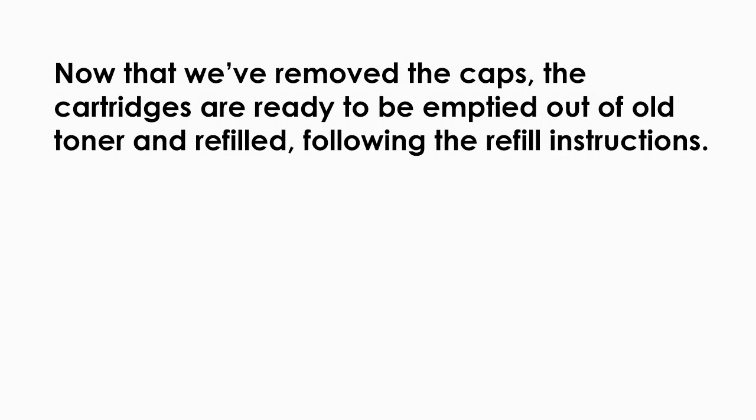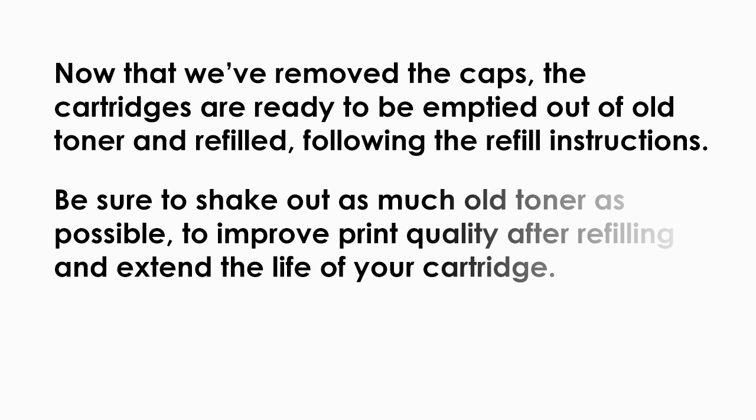Now that we have removed the caps, the cartridges are ready to be emptied out of old toner and refilled following the refill instructions. Be sure to shake out as much old toner as possible to improve print quality after refilling and extend the life of your cartridge.